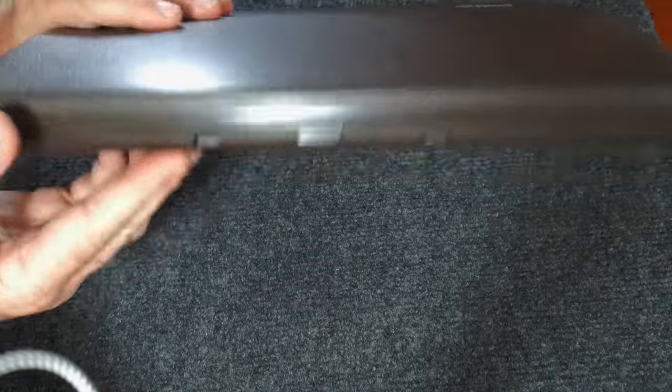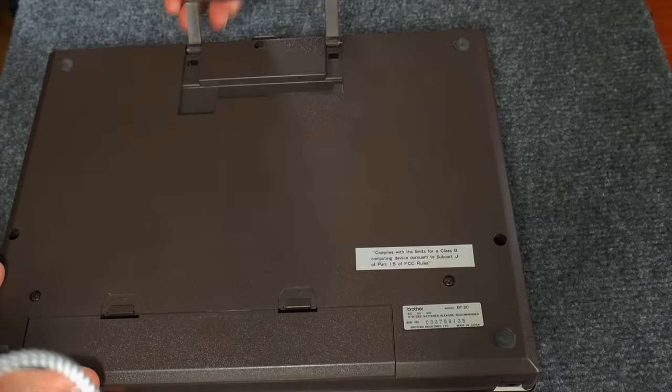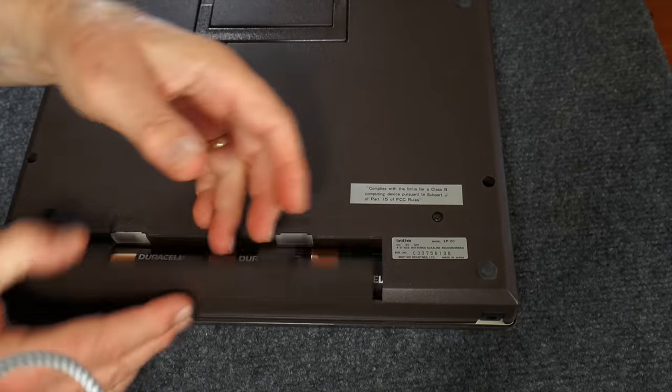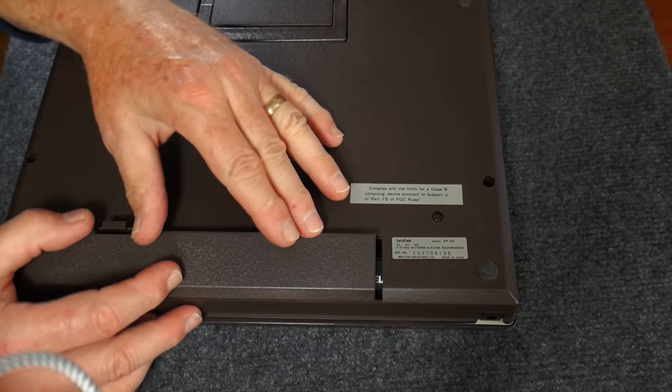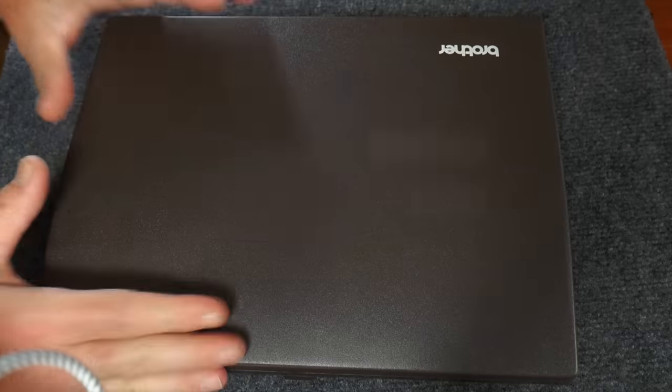Here is the unit with the lid attached to the case. Here's the handle that flips up for carrying, and underneath the battery compartment in the back there's room for four D-cell batteries to power it, or you can power it off the AC adapter.